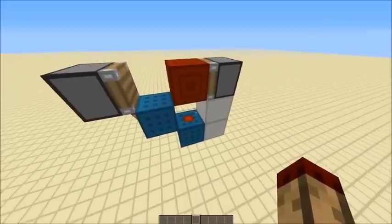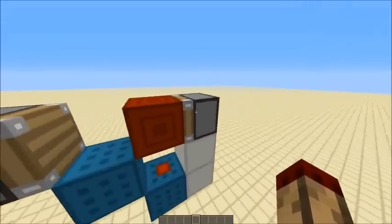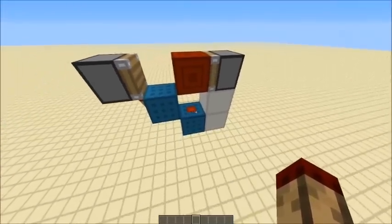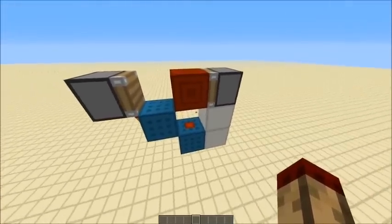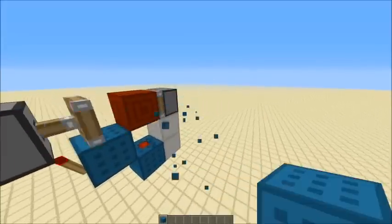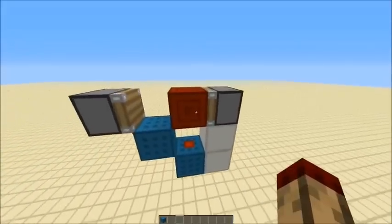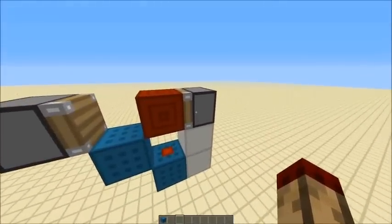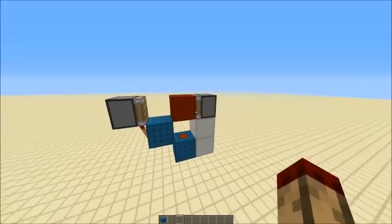Now this works with the principle of this piston — it's not diagonally powering one. It works because this isn't extending when it's being powered through a block. And that happens because when this is updated, this block is powering this redstone, which powers that block, which powers this piston, but it's not extending at the moment.